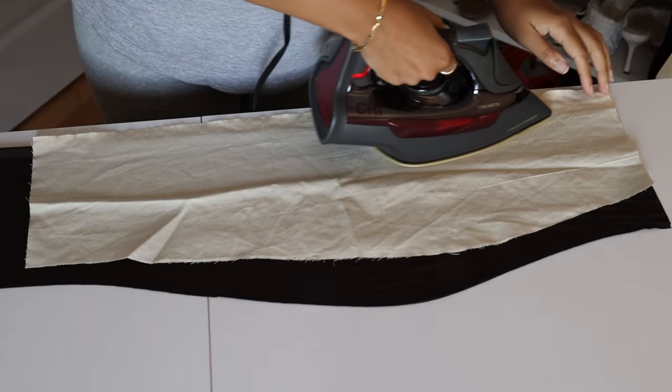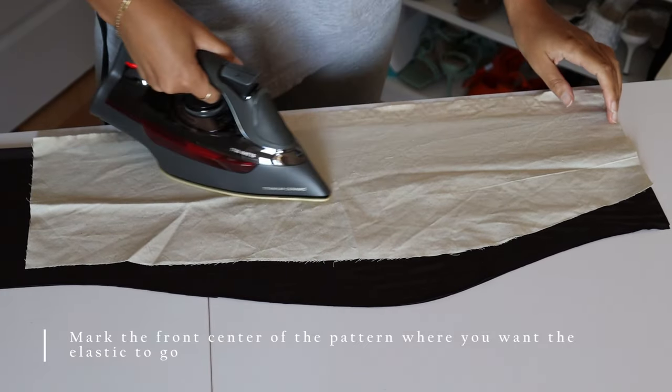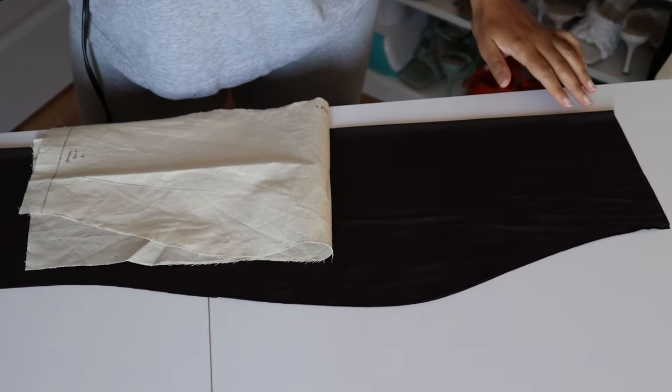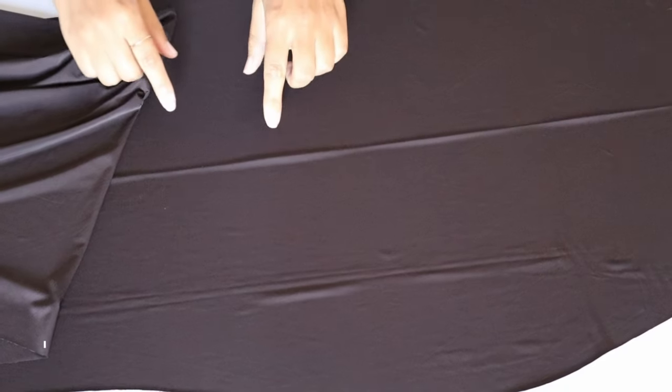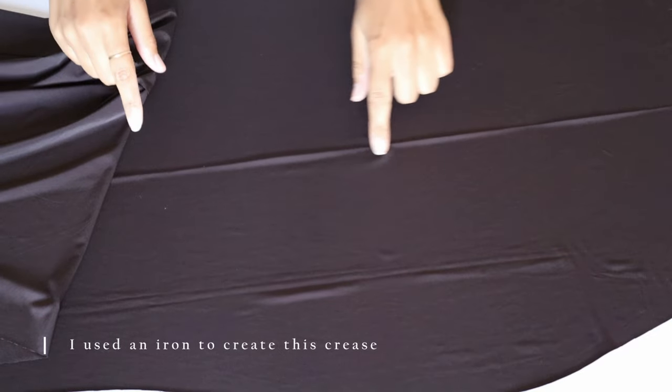Because I'm going to have the ruching also in the front, I just folded the front piece in half and used an iron to create a crease so I know where to place the front elastic and make sure it's even. You can also do this with tailor's chalk or just marking it down with pins.